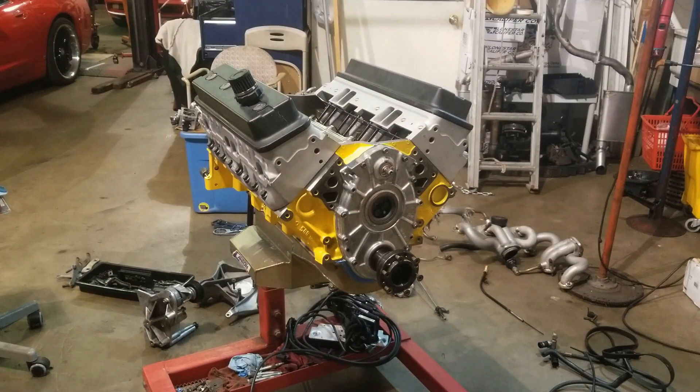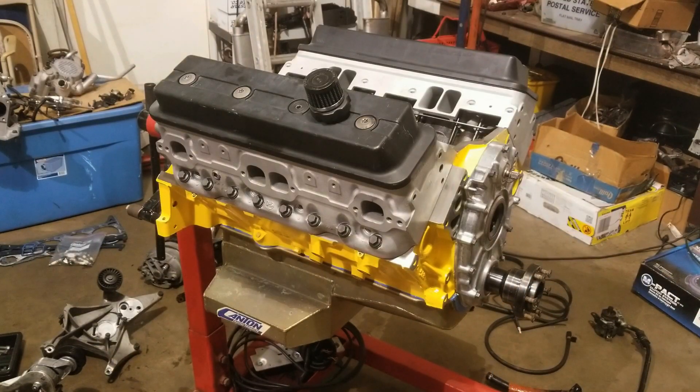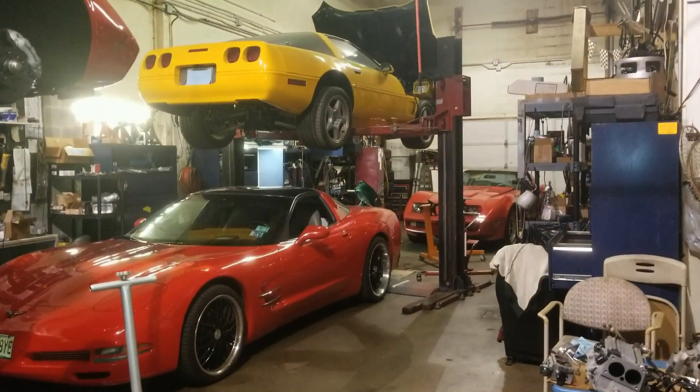These are CNC ported heads from Lingenfelter. This engine block was originally put together in the nineties. We degreased the whole block and painted it to match the car, and it's a pretty close match — pretty happy with it, if I do say so myself.